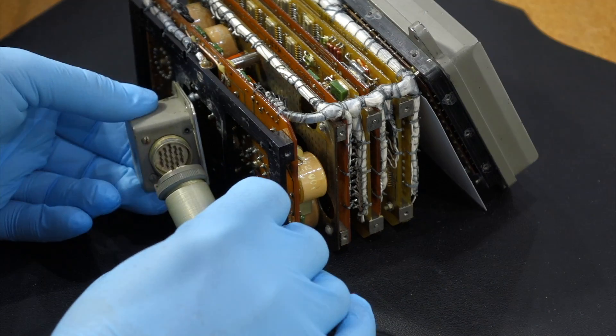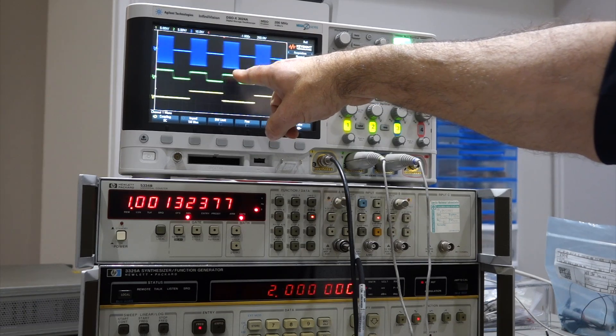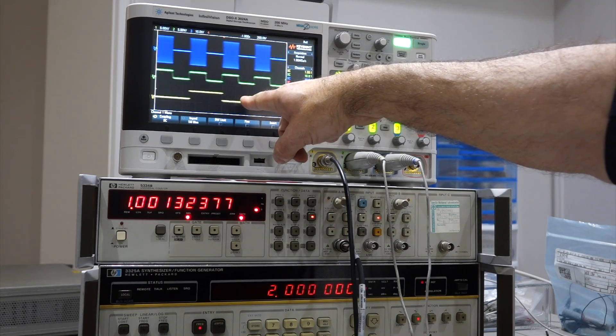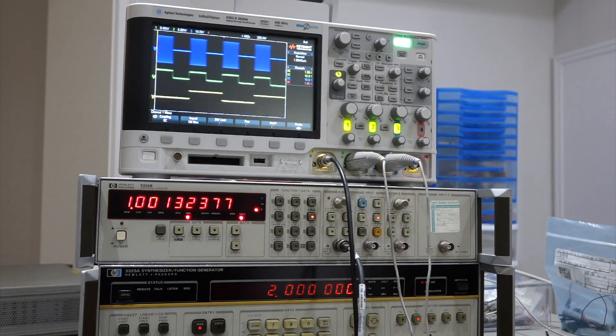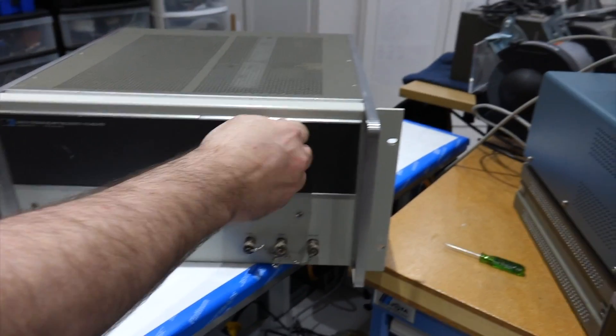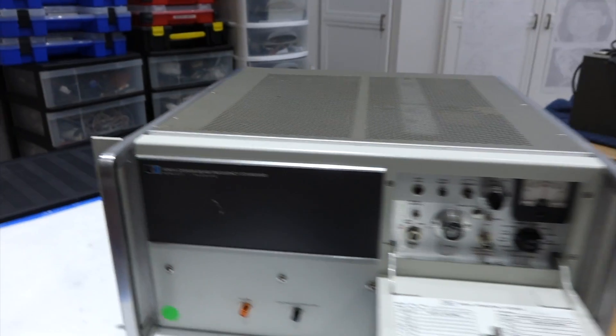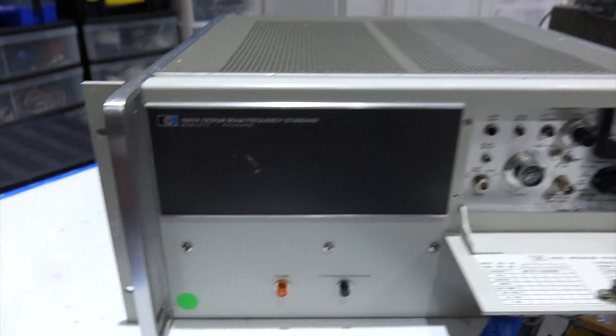In the previous episode, we figured out how to connect the clock to an external, high-precision timing source that would have been in the Soyuz spacecraft. Unfortunately, we don't have a Soyuz timing source, but we have a Yankee substitute from the 1960s that might do: the Hewlett Packard Cesium Beam atomic clock.